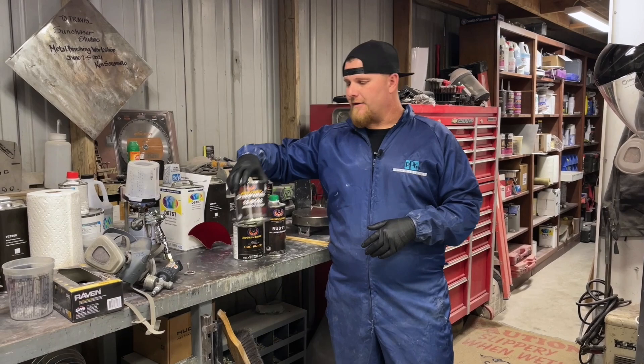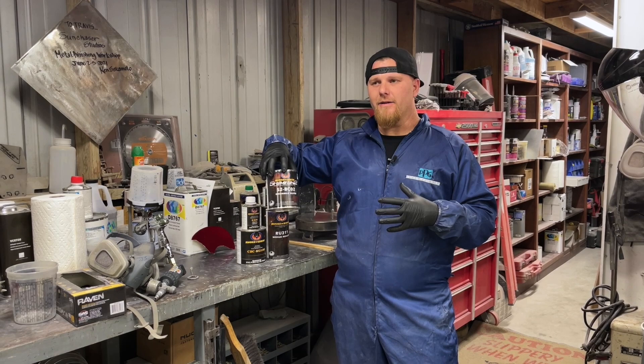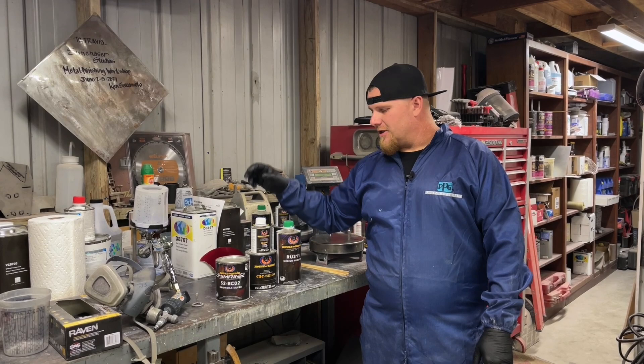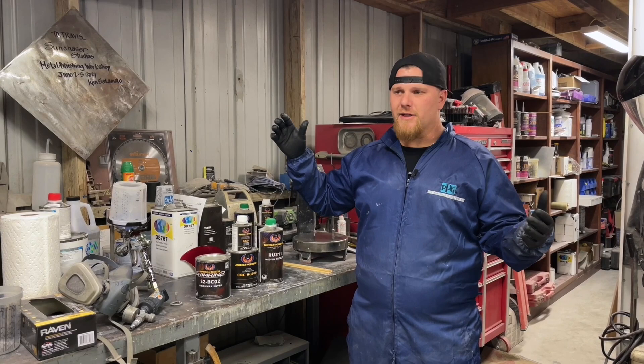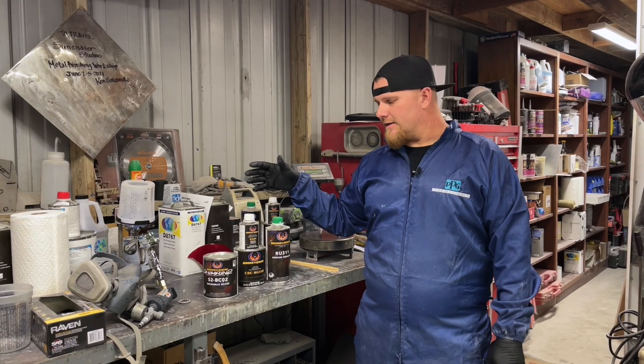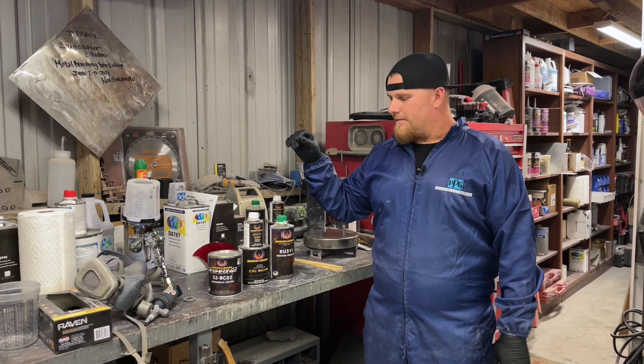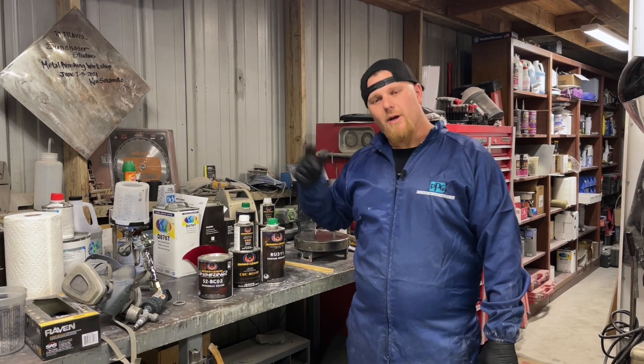Step one is going to be spraying your base color. You always have to start with something metallic — you don't have to, but it definitely shows the brilliance in the candies. We're going to be shooting the Orion Max Silver today because that's what we know is already on the car. You can use a big flake silver, small flake, or gold — it's all going to change the color at the very end. That's why picking what you want is so important.